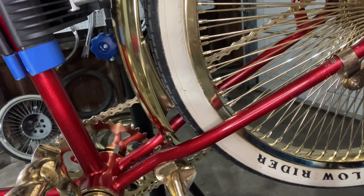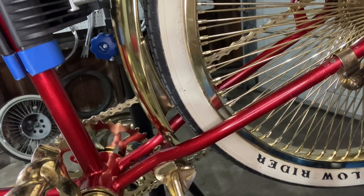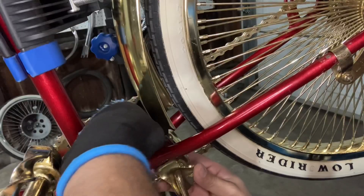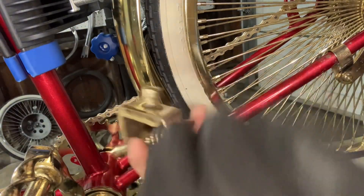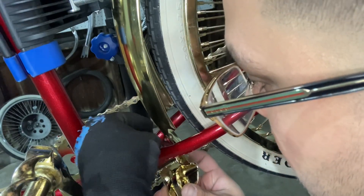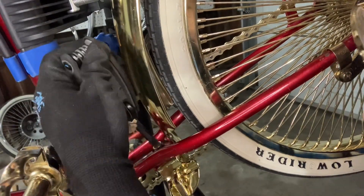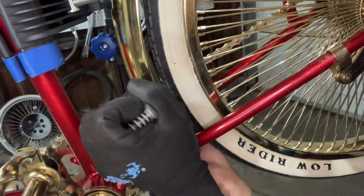Right now I'm gonna be using an Allen key — whatever y'all want to call it. All right, so another new one.